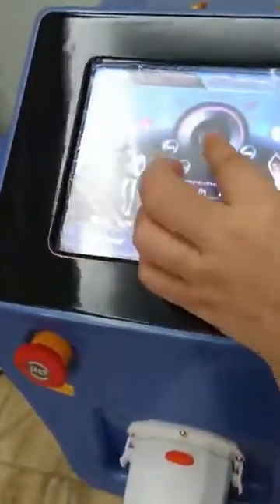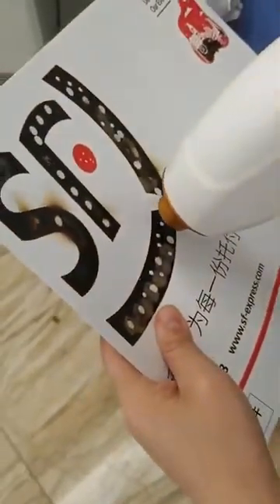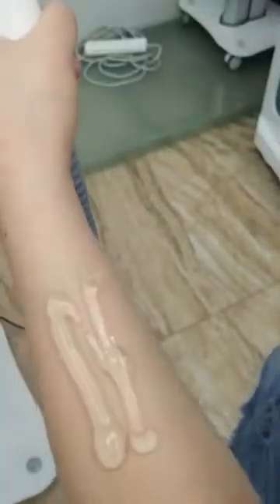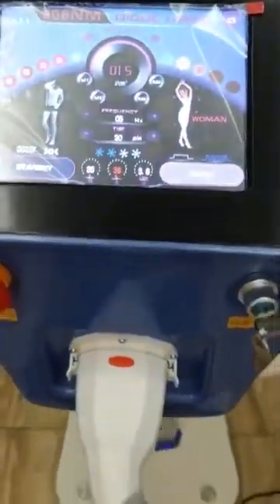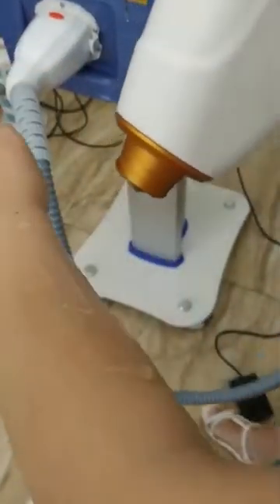We can adjust the energy and frequency. Ready. We can try on the hand — pour some gel on your skin, shave the hair first. I already shaved. Then put some gel on your skin. Already ready.